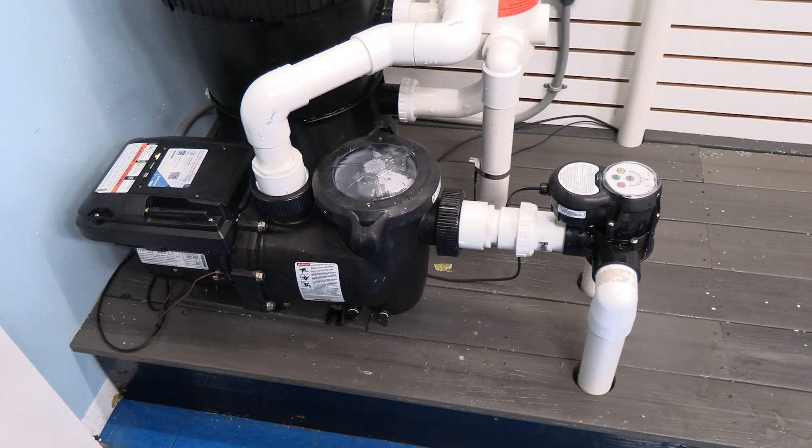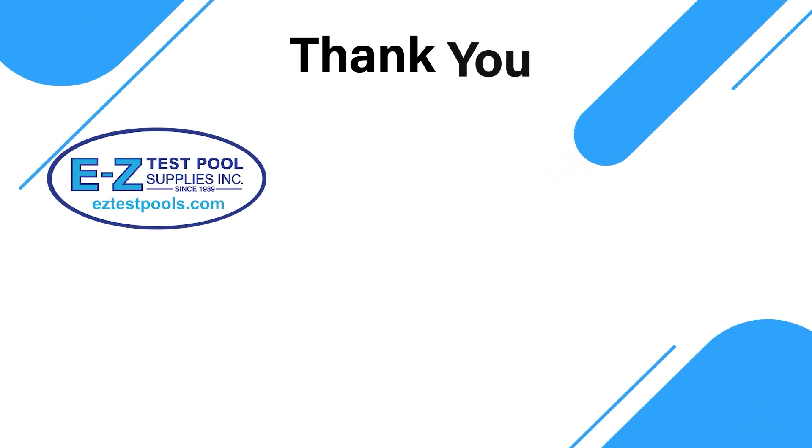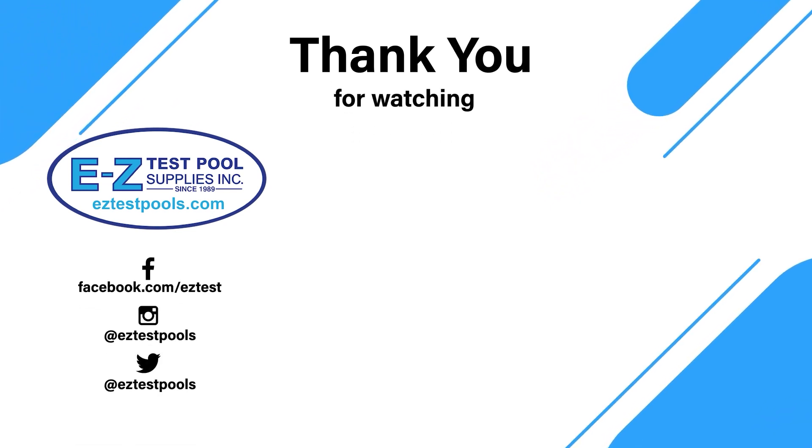So there you have it. We have successfully swapped out our old pump for our new Intellipro 3 VSF pump. Follow us for more information on these pumps and our next video on how to program. Thanks for watching.